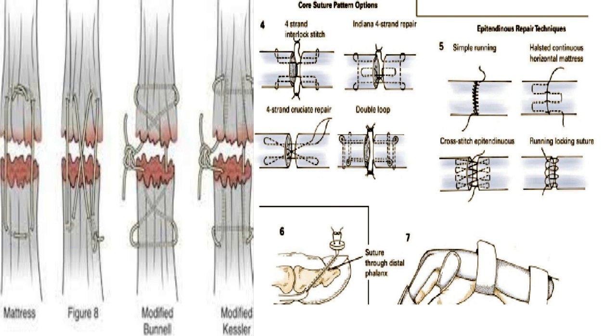General principles of tendon suturing have evolved over time, with both multi-strand core sutures and epitendonous sutures proving their benefit. A running epitendonous suture line of 6-0 permanent monofilament suture provides both strength and a smooth gliding surface. Frequently the back wall epitendonous repair will be performed first, followed by a multi-strand core suture repair with 3-0 or 4-0 permanent suture, finished by epitendonous repair of the front wall to complete the repair. The most reliable core sutures are performed with locking four-strand repair techniques, and most epitendonous repairs are performed in a running fashion — simple, locking, or horizontal mattress.